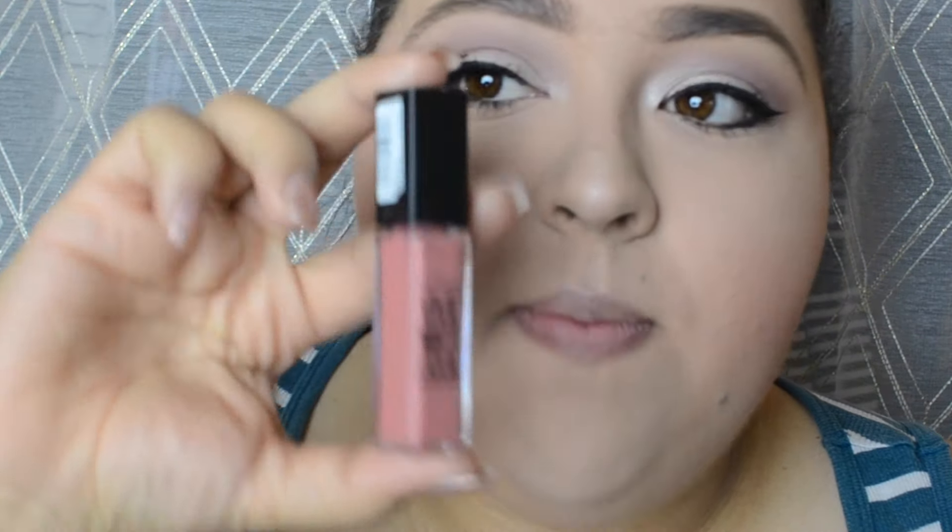Hey guys, I'm back with another video. Today I'm going to be doing a review on these vivid matte liquid lipsticks by Maybelline. I only got one color because I just wanted to test it out. There are a few colors I have in mind, but I just bought one for now — a safe color. I originally wanted the vibrant purple one because I love a good purple lipstick, but I went with the safe one just to make sure I love it before purchasing more.